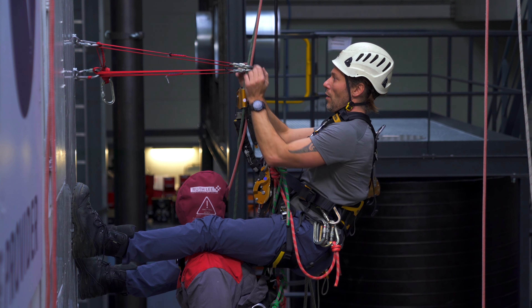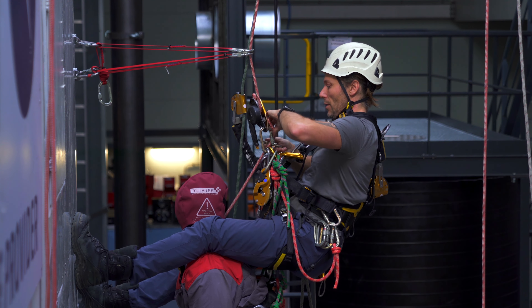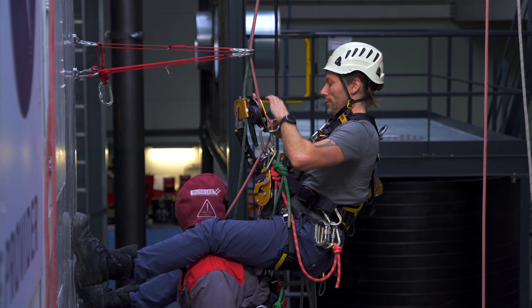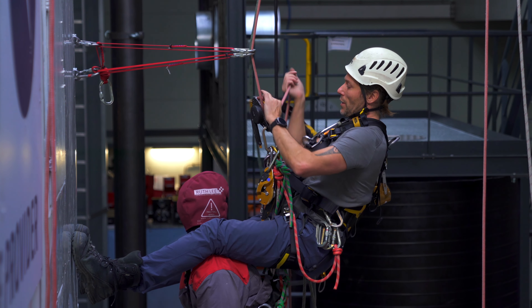Then I can remove my backup device. Everything is below the deviation. I get my friction carabiner, do some rope management, and I'm ready to descend down.